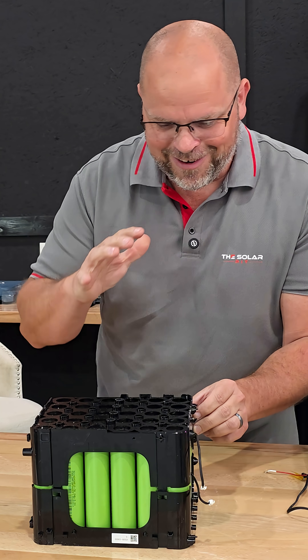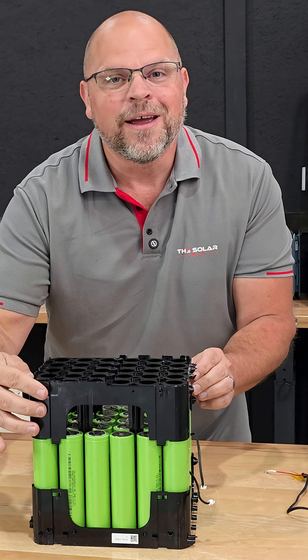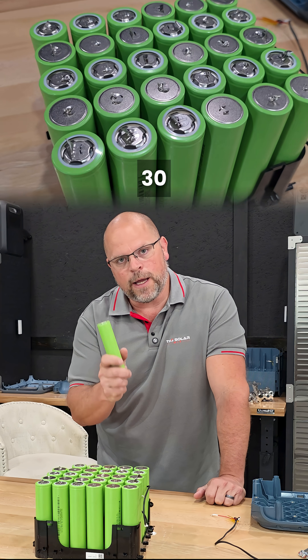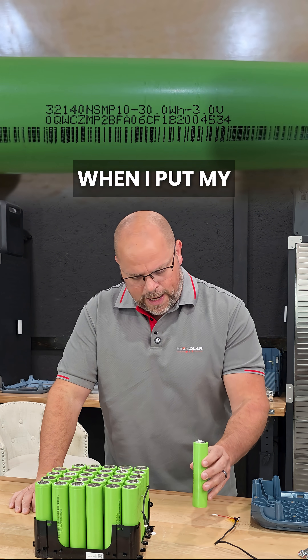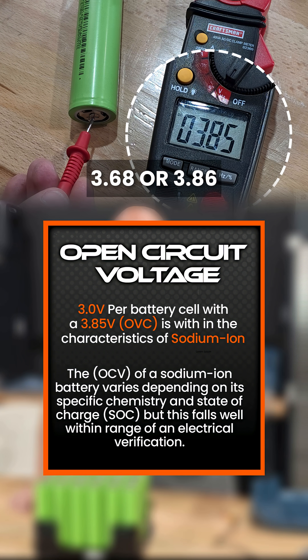Y'all don't understand how much this excites me, so hopefully it does the same for you. Anyway, we have 30 of these cells. These are rated at 3 volts, but when I put my multimeter on it, I was getting 3.68 or 3.86.